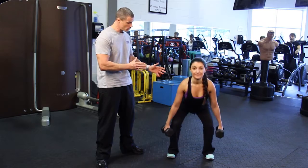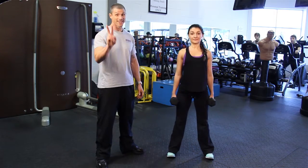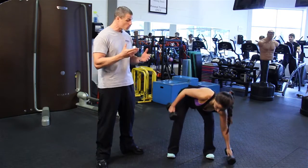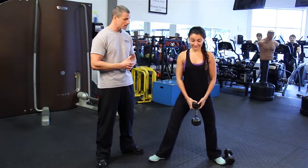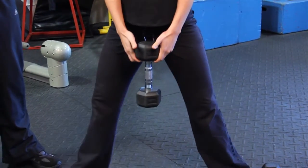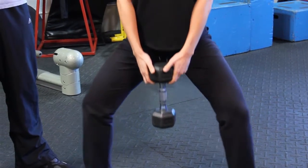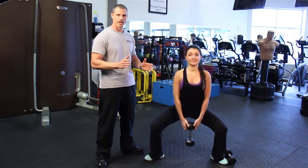The squat is great for glutes, it's great for the thighs, and it can easily be turned into our second top butt and thigh exercise, which is the wide stance squat. Just taking a dumbbell and placing it between your thighs and going to that horizontal position where the knees and hips meet — this is how you do the wide stance squat. Great variation.